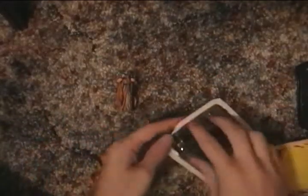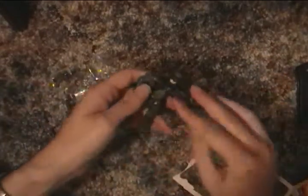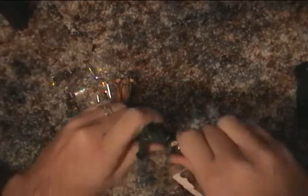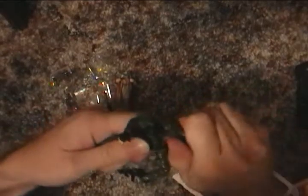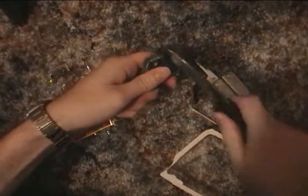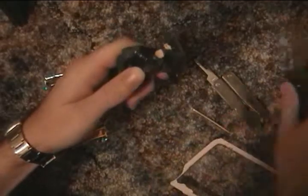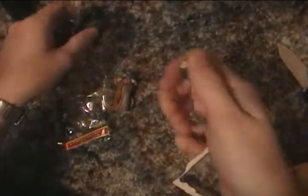To begin, first remove the figure from the package, and then go to work on removing the head. Some toys may require some disassembly. We expected this head to pop right off, but as you can see, we're having a little trouble. So we'll cut to the chase — take out the knife, cut through most of the way, and twist it the rest of the way off.